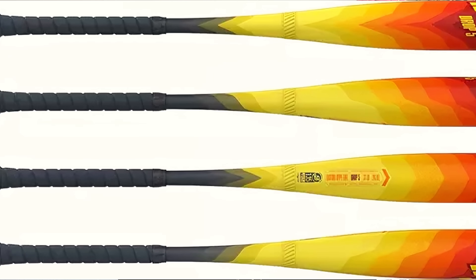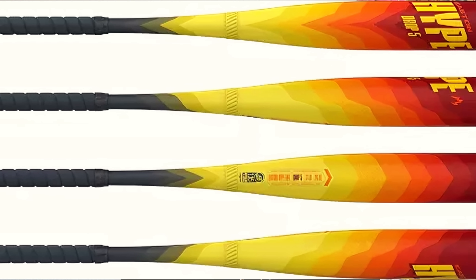USSSA bats are usually for younger baseball players. You can get them in drop five and drop eight, and they have a ton of juice in them. The number one USSSA bat — honestly, everybody already knows it — it's the Hype Fire. This bat is like hitting with a trampoline, so if you want to drop bombs, that is definitely the bat for you.